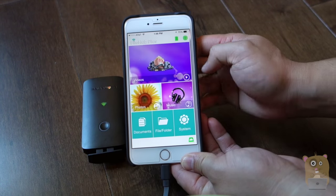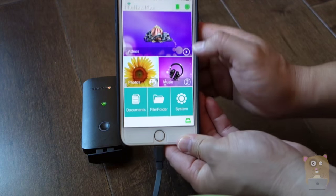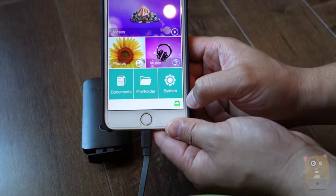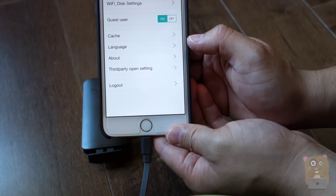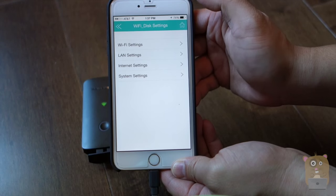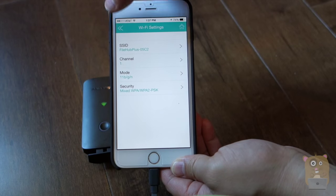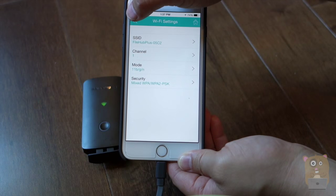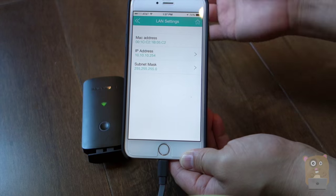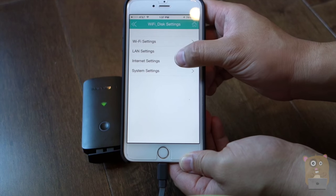I'll change that some other time. I'm going to show that I already have this set up. So there's videos, photos, music, documents. I'm going to head to the system part for a second. On top, where it says Wi-Fi disk setting, this is where I can choose if I want to change my Wi-Fi name that's broadcast by the File Hub, the type of security I want, the LAN setting, and I can hard code my IP address if I wanted to, and other things like internet settings.